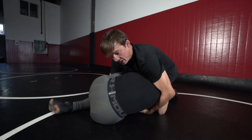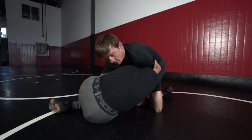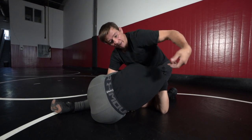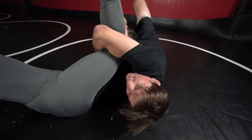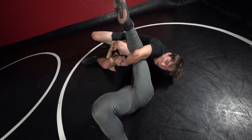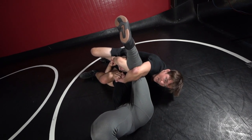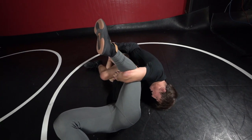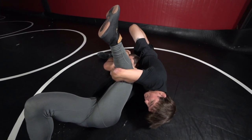I just want to show how to get back on top — basic cradle stuff. I lock this cradle, I generally run over this shoulder and fall to my hips to get the back points. So I run here — getting back points: one, two, three, four, five. Then I want to transition on top of him to pin. I'm gonna go to my head here — head and shoulder — then I'm gonna kick over and let his head pop out.